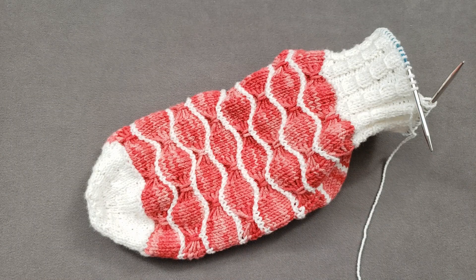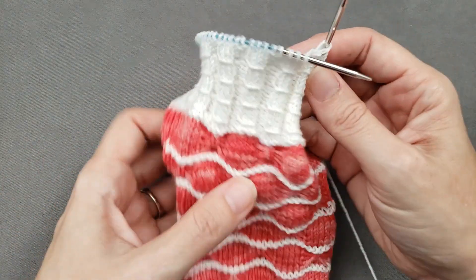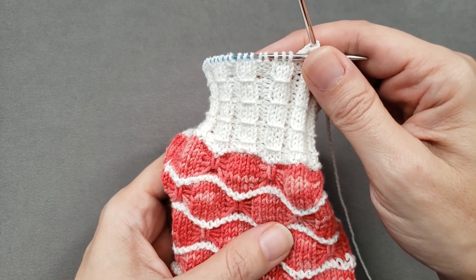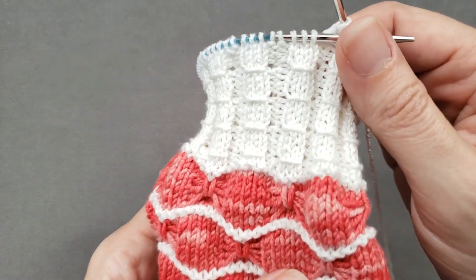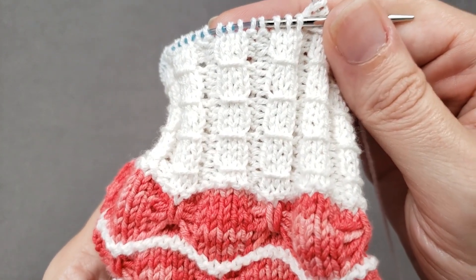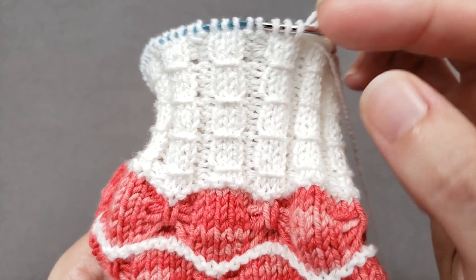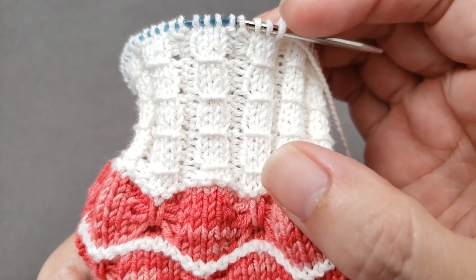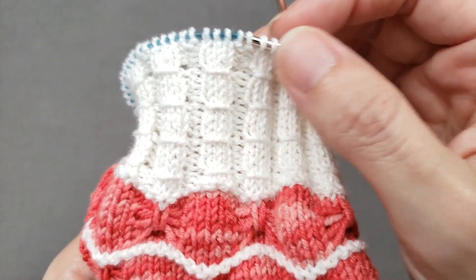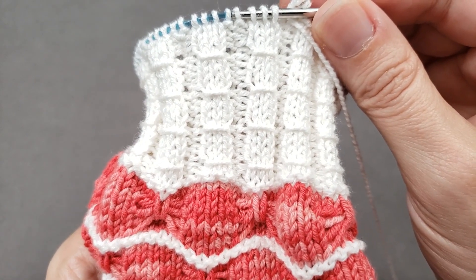Hi, I'm Ellen from the Chili Dog. I'm working the cuff of my crab walk socks and I'd like to show you a neat way to add a little extra dimension and interest to basic knit ribbing by using smocked or wrapped stitches. My socks happen to have three by two ribbing, meaning there are columns of three knit stitches followed by two purl stitches, but this technique can be used for just about any plain knit rib.